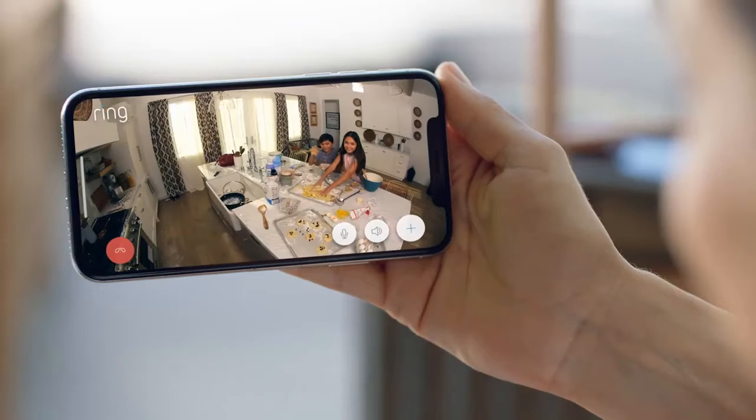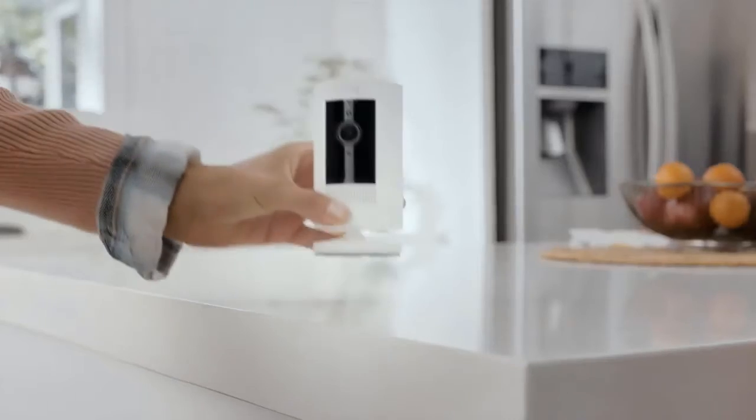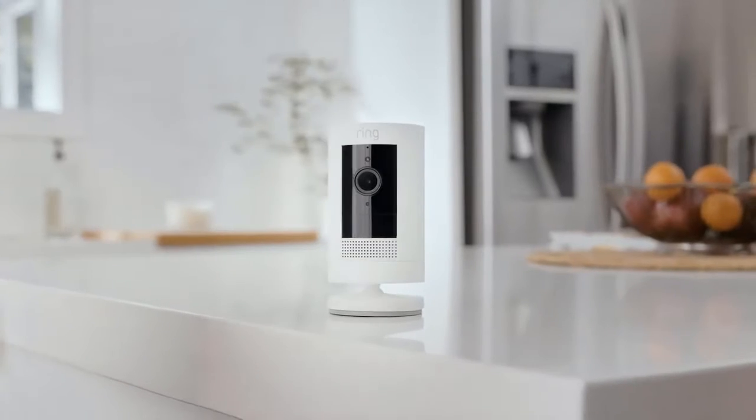So start protecting your home and family with the easy-installing, home-monitoring, super versatile, indoor-outdoor Stick Up Cam by Ring.